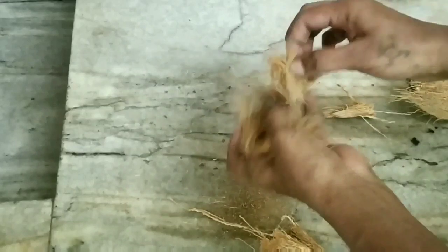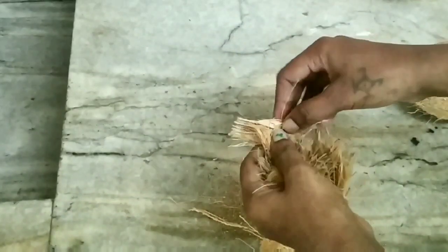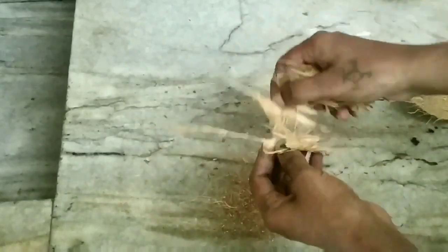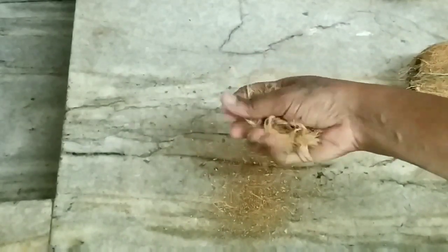Now I will use a sponge for the thread. Then I will put the sponges in the lid. When I put the sponges in the lid, I will put the sponges in the jar. When the sponges are ready, I will put them in the jar.